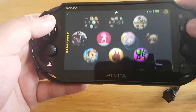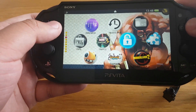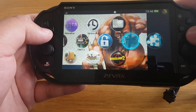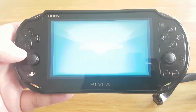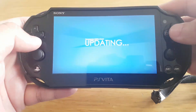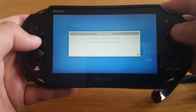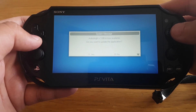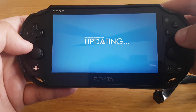Let's go all the way up and find the AutoPlugin app. This is the AutoPlugin app. There is an update for this app — now let's install this update.